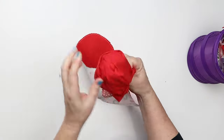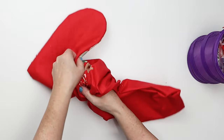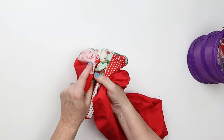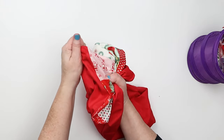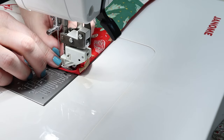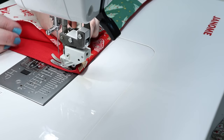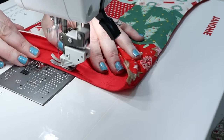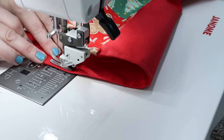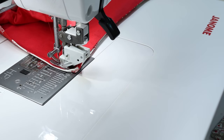Now we're going to turn this right side out through the opening we left in the lining. Make sure you get these curves pushed out. It's a good idea to have an opening big enough to fit your hand or at least your fingers through, so you can go down and rub along the seams to help get everything open before pressing. Take this to the ironing board and press it nice and flat. I always start my top stitching on the back of the stocking and pull up your bobbin thread so you don't get a big knot — then just sew around at whatever distance you like: a quarter inch, an inch, or a decorative stitch. I've changed my thread to red so it matches, and as you get to the seams, try to flatten them out as much as possible.